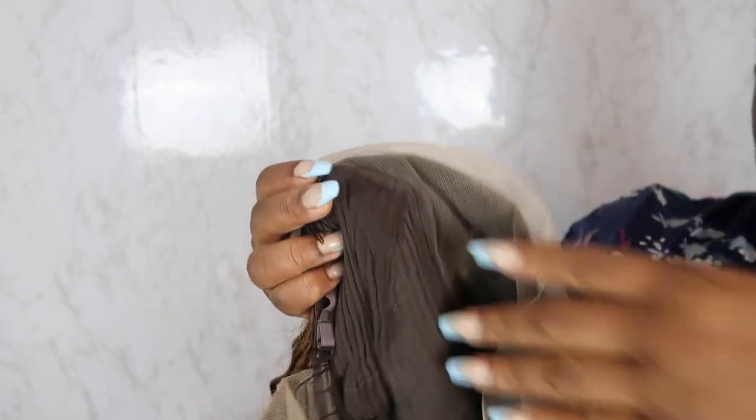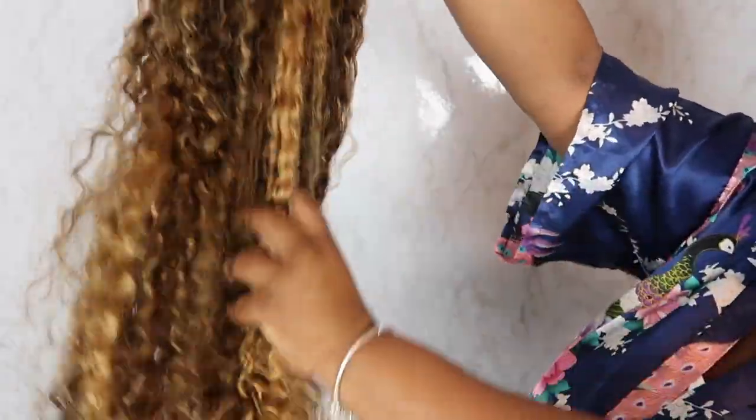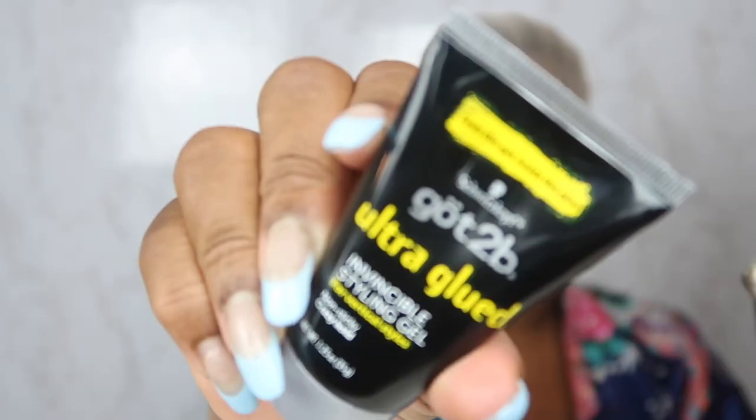For the cap, it has three combs - two on the side, one on the back - and of course your elastic bands for you to snatch that thing on your head and make sure it's secured. Straight out the box, this hair is so soft, like legit so soft. I'm gonna practice my bald cap method today - I'm taking the Got2b Gel and I'm going to base my cap with that.